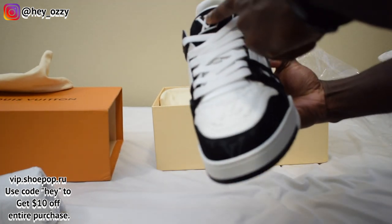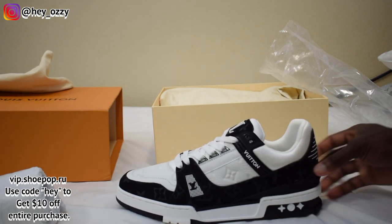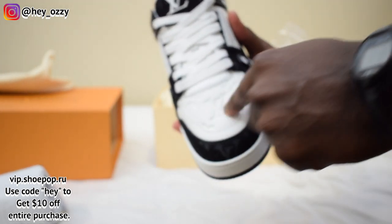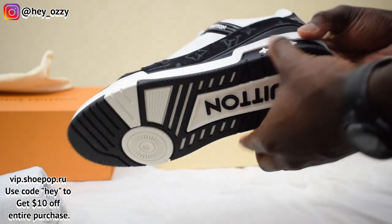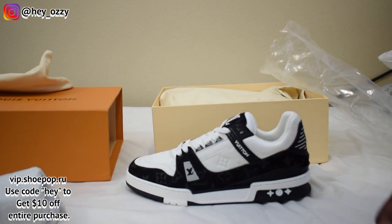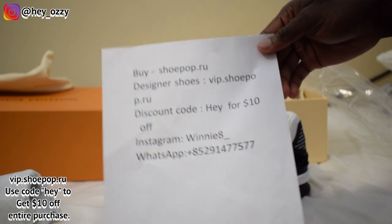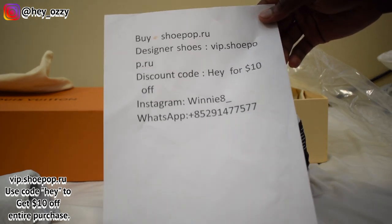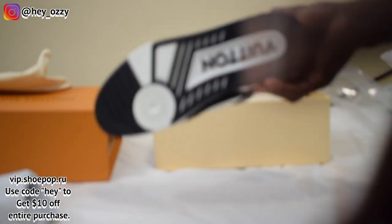On the tongue the 3D Louis Vuitton logo is more prominent — it pops out more. Then you have the denim right here as well with the Louis Vuitton monogram. You guys go ahead and tell me what you like most about the shoes. My top three favorite parts: I like the super thick tumble leather on the toe box with the Louis Vuitton monogram, the 3D Louis Vuitton logo popping out, and the guard on the heel. Number four would be the sole because of how it takes inspiration from Air Jordan 3. Don't forget — if you use my discount code HEY, H-E-Y, you get $10 off your entire purchase. I'll put it in the description and it'll be the pinned comment as well.